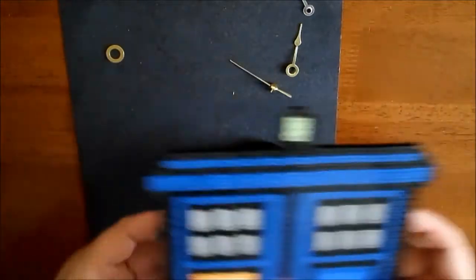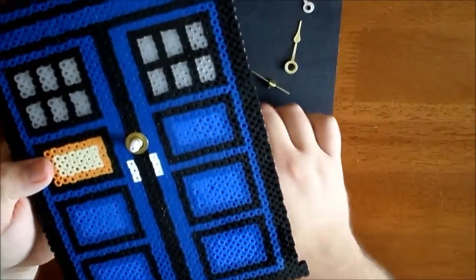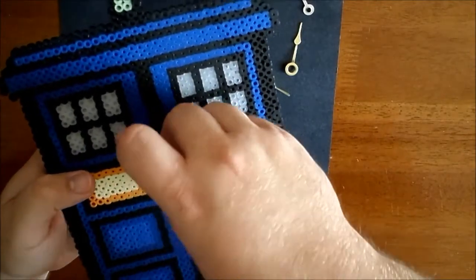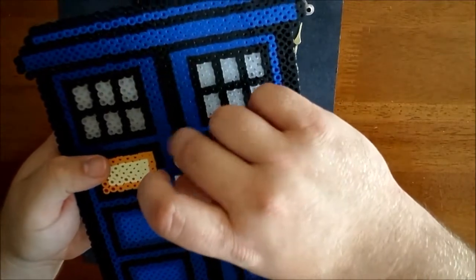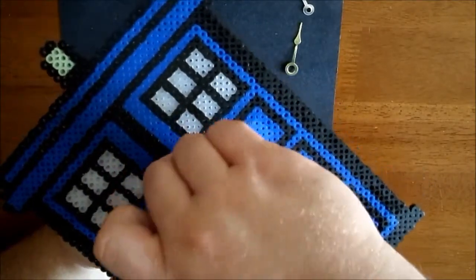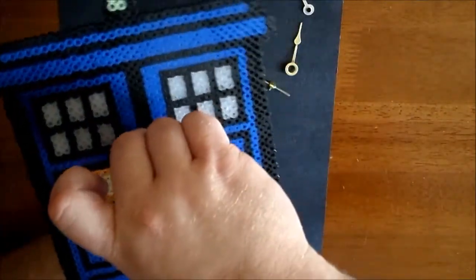Now you will take the clock kit, feed it through the hole that you've left in your Perler Bead, put the brass washer on, and thread the nut back on. This does take a couple minutes because, especially if you have bigger fingers like me, it's not easy to thread — you're not left a lot of room. Just make sure it's tight; you don't want your Perler Bead floating around on the screw.